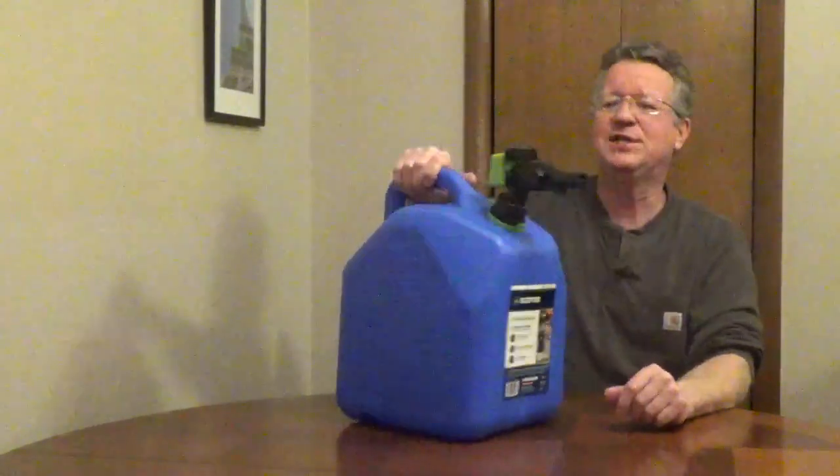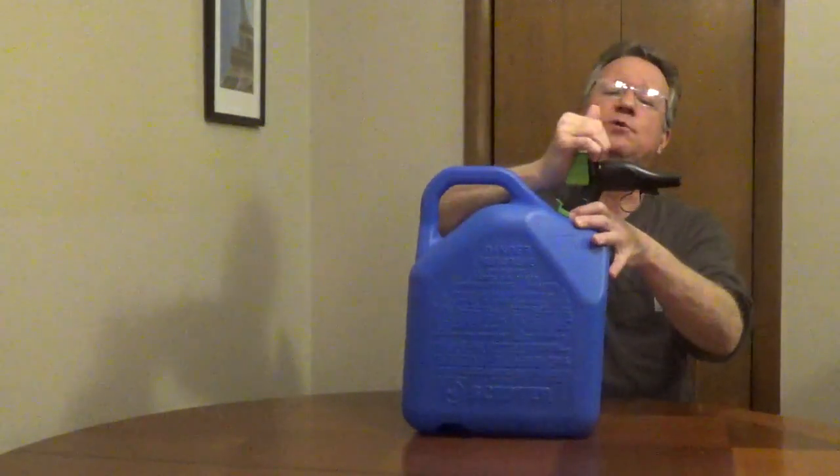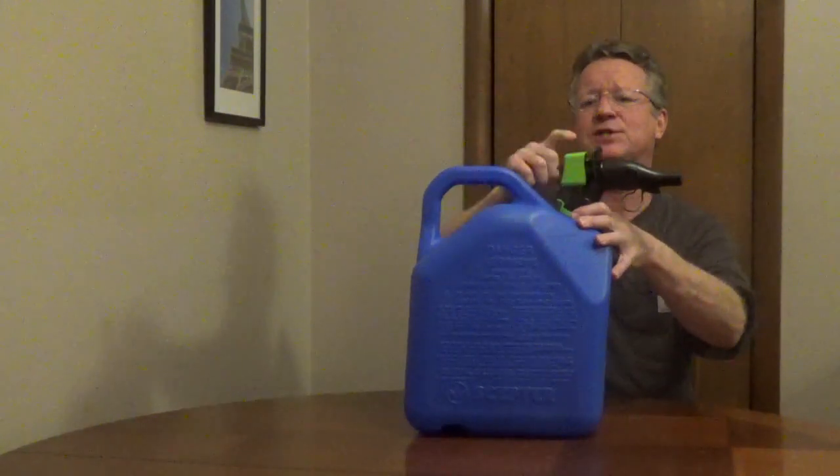The Scepter 5-Gallon Kerosene Container has a spring-loaded child lock. You push it in with the palm of your hand and then push forward on the green pad to release your kerosene. You can control the flow by pressing on the green pad. When you release it, it automatically locks.